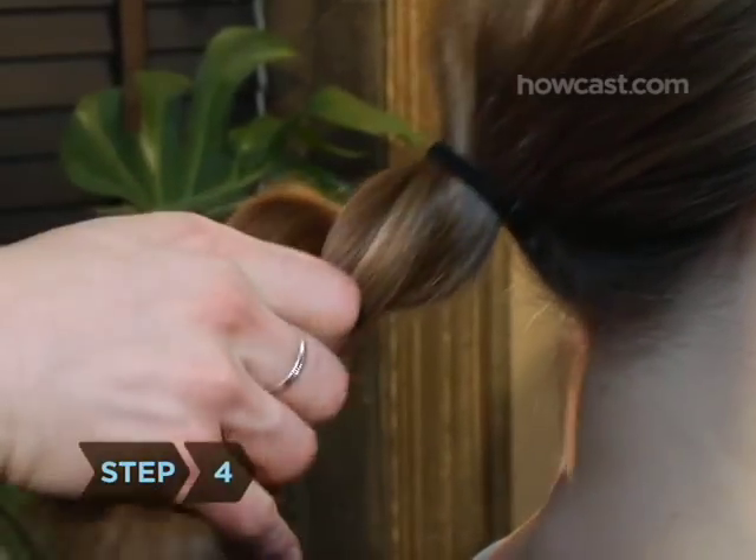Step 4: Twist the two sections around each other and keep twisting until you reach the bottom of the tail.